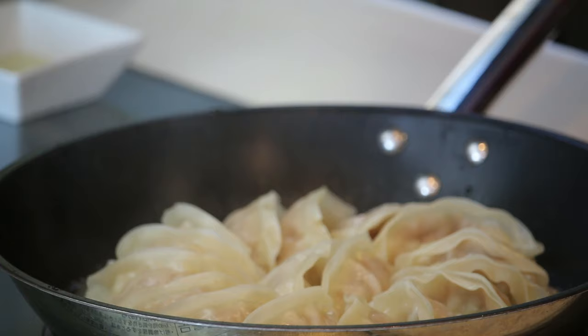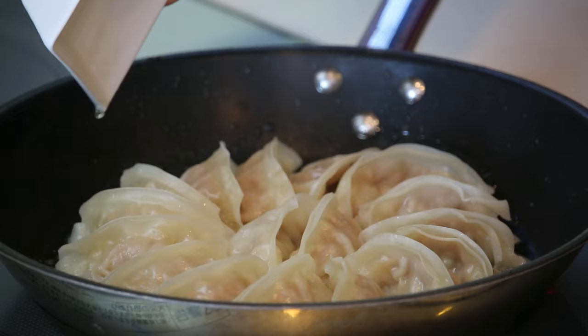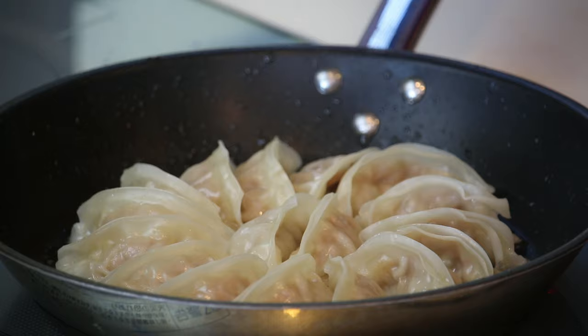When the water is all gone, add one tablespoon of vegetable oil. This is to pan-fry the bottom so that it's nice and crispy. Cook for two to three minutes.